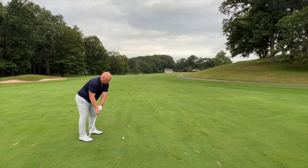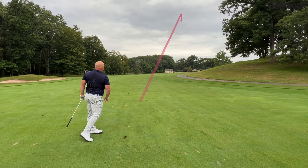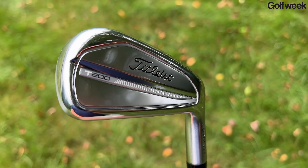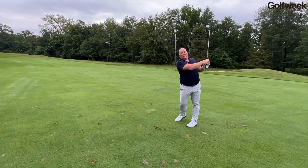From an engineering standpoint, Titleist really likes using that tungsten not only because it increases stability, but because it makes the club play bigger — they can get that stability without increasing the blade length or making the club physically bigger. Most people looking for Titleist irons want something that looks like a classic better player's club, and a bigger iron doesn't fit the bill. By going with internal tungsten, you get more forgiveness than you'd typically find in a club with this more compact blade length.